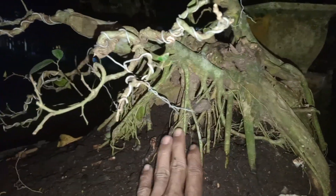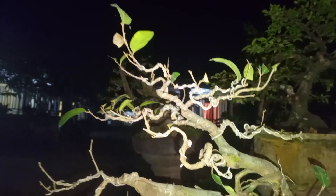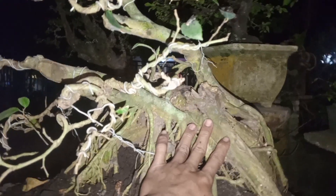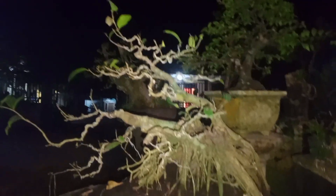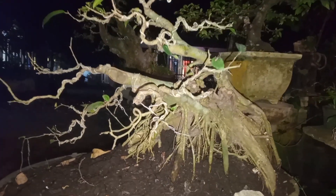Sedikit info ya guys ya, sedikit sharing-sharing aja guys ya, untuk bahan amplas hari ini. Terima kasih, yang penting kita bersemangat untuk berbonsai, dari manapun anda berada, dimanapun anda belajar, pokoknya selalu semangat untuk berkarya ya guys. Oke, thank you guys, untuk amplas malam ini ya guys.